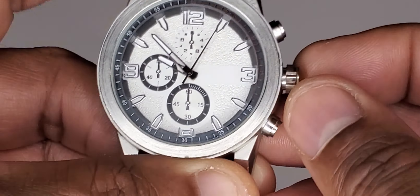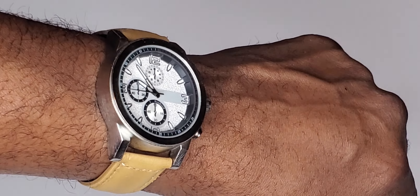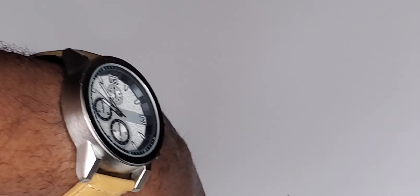I love the tan strap on this. So I think even when the strap is completely destroyed, if I wear it enough for that to happen, I still will go ahead and get another replacement strap that looks similar but is real leather.